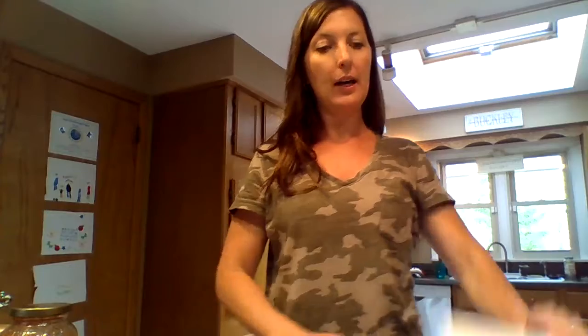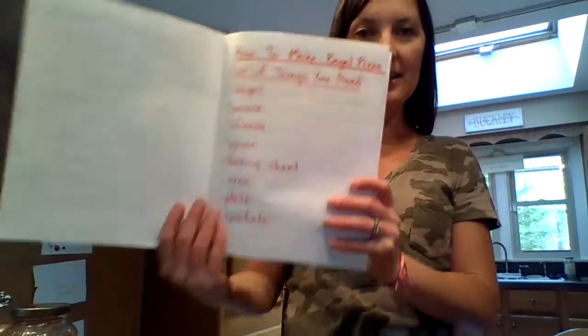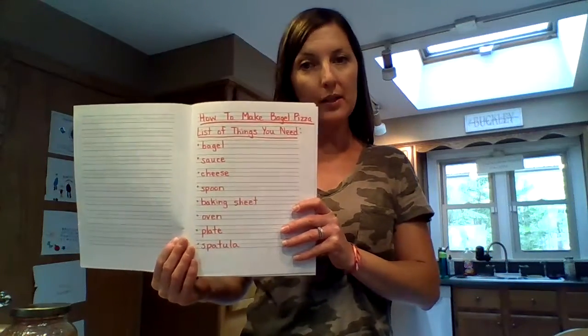Hi writers! Today I want to show you another how-to book that you may want to write, or maybe you might want to try this at home. It's called How to Make a Bagel Pizza. This is one of the boys' favorite things to have for lunch, so I thought you might want to know about it too.